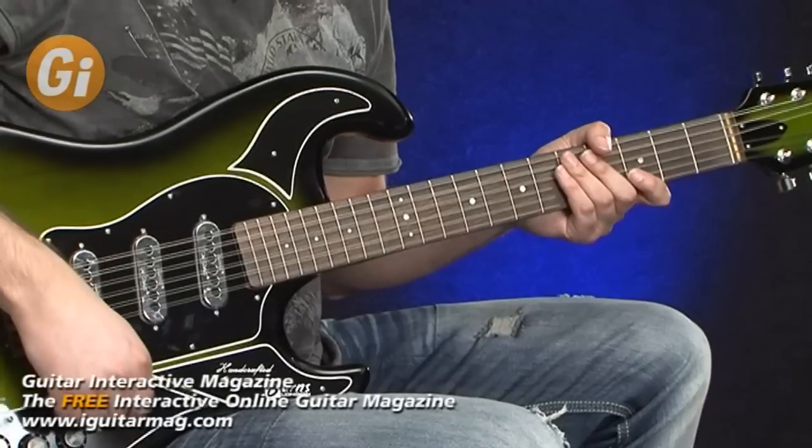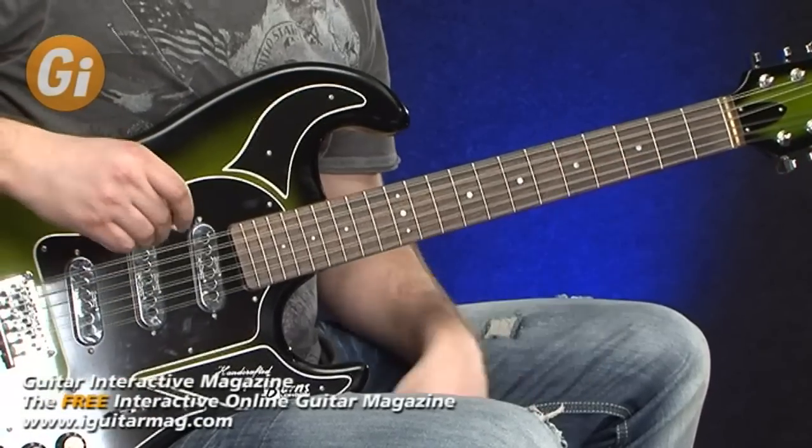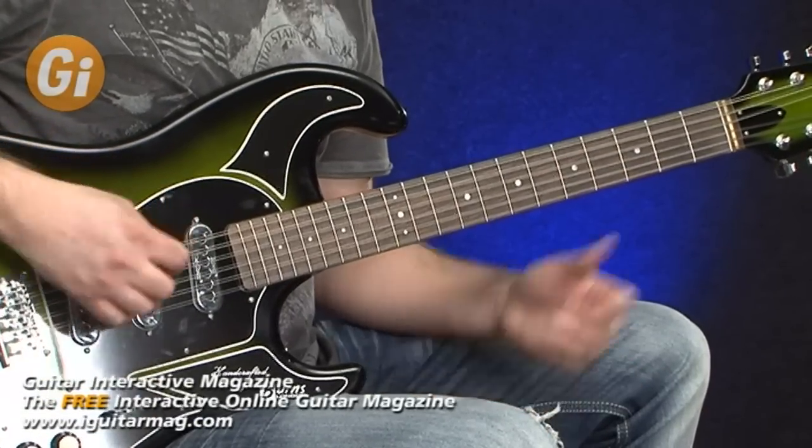This guitar just wants to be strummed — it sounds fantastic. Let's move on to the next pickup selector setting and try this.